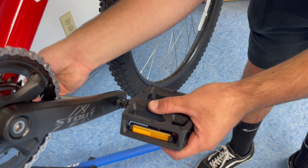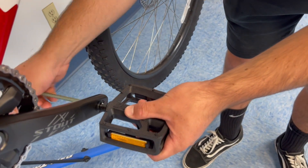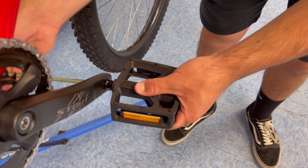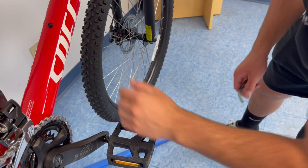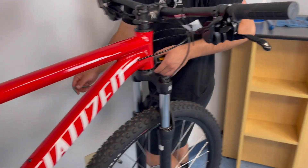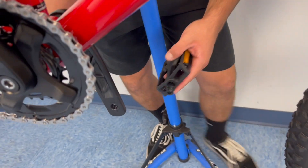With pedals, the best way to tell if you're turning them in the right direction when installing them is to think: it screws in going from the back end over the top. So it's going to be twisting this way. Now we can take our left hand side and repeat the process.